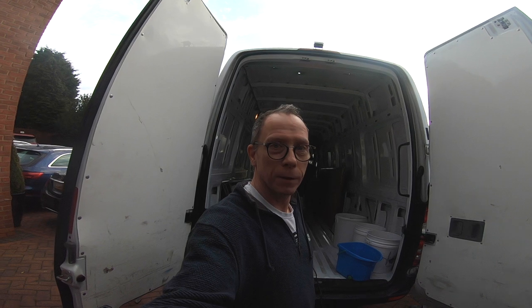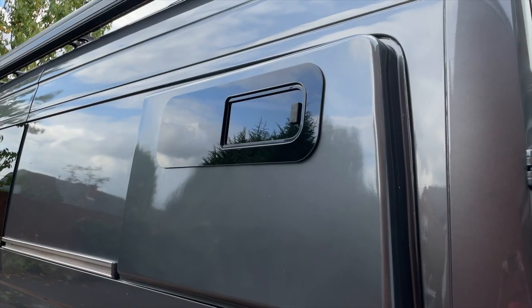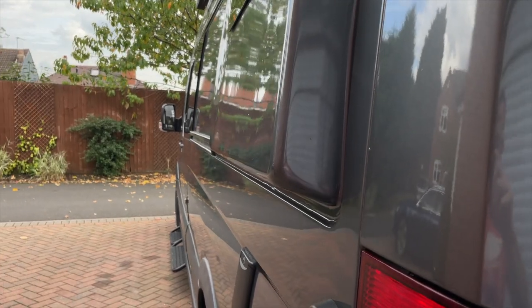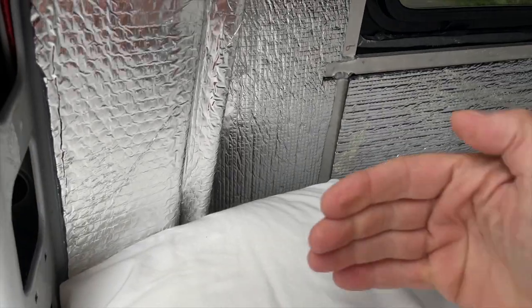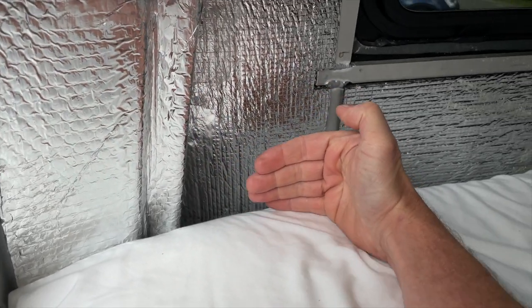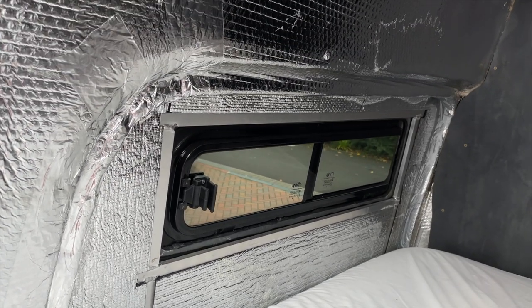Good morning. So today's task is fitting the side pods. This is the finished article — side pods fitted. You can see the extra thickness they give to the van. Inside the van you have this extra distance from here right out to there — an extra four inches on either side — just so that you can sleep sideways across the van.